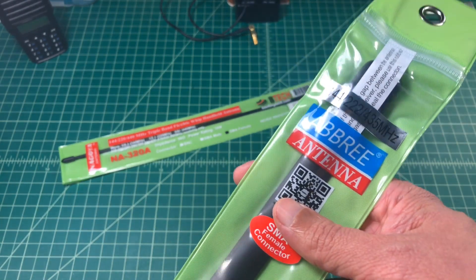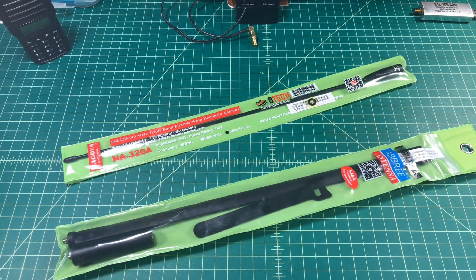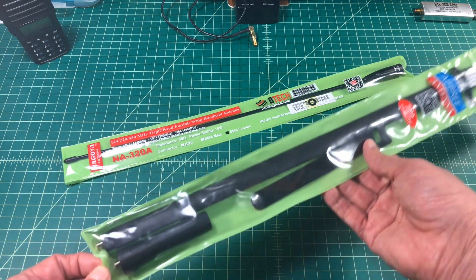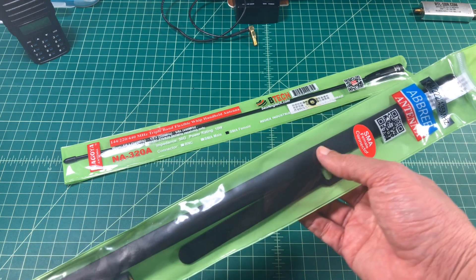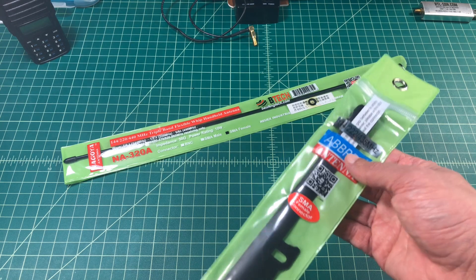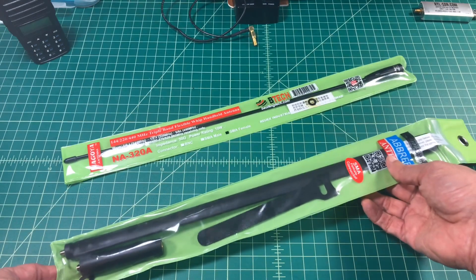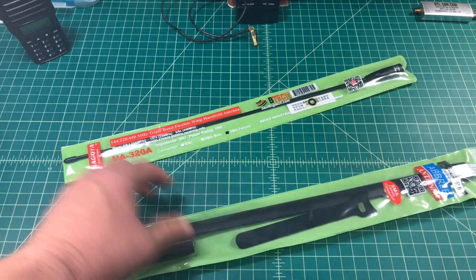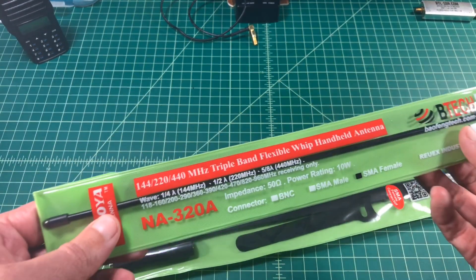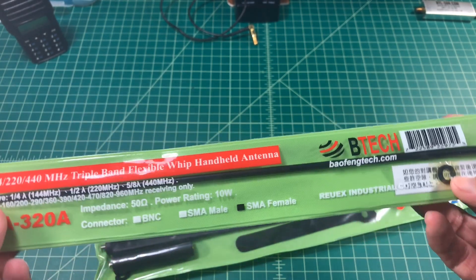Here we have both antennas in their original packaging. I'll include links to these antennas below. The Ebrie doesn't have a name or a model number associated with it — it just has the frequencies that it is resonant for on the packaging. You can see the Velcro for holding the antenna when it's bent over, and the coil at the bottom that you attach to your radio, and then the antenna to the coil. Both of these antennas come with an SMA female connector.